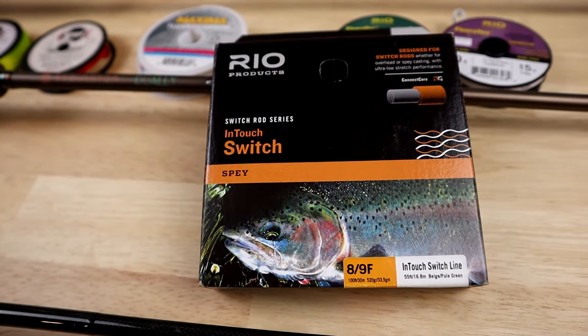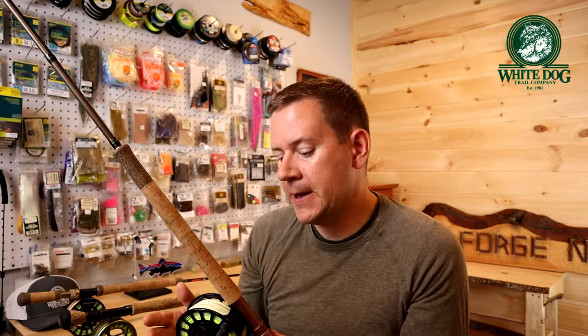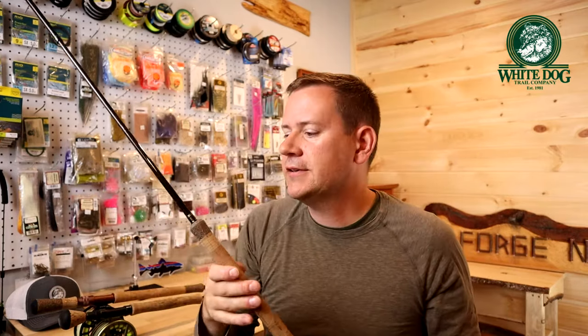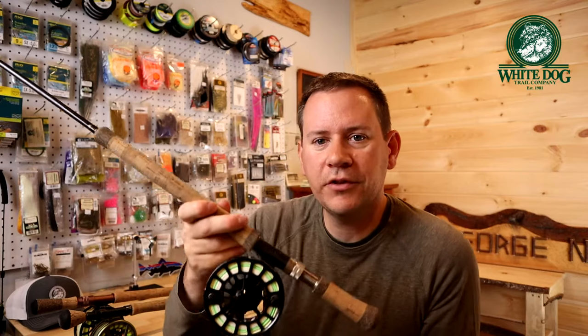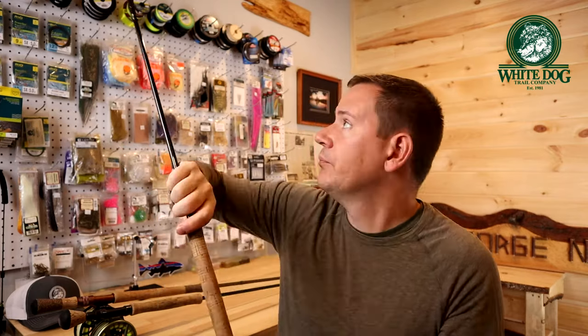For the line I use a Redington switch line — I want one with a longer taper. I used to have a short taper and hated it. With the longer taper and a switch rod I can do roll casts, modified spey casts, and let it swing across the current, which makes it really versatile. I also use a similar setup for steelhead — this is a Redington CPX, a 7-weight at 11 foot 3 inches, matched with the Shearwater. These longer rods really help control big fish.